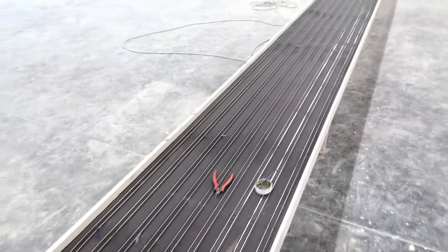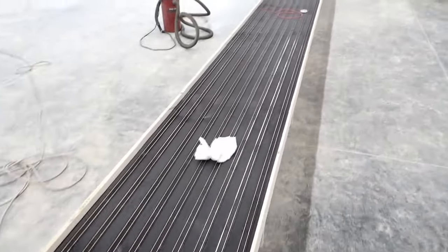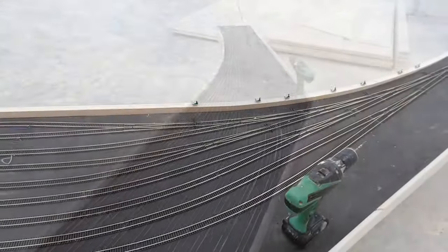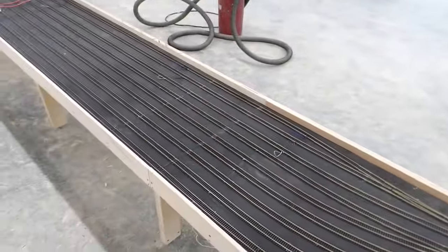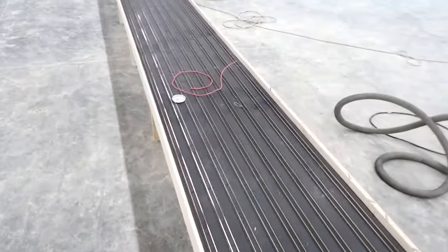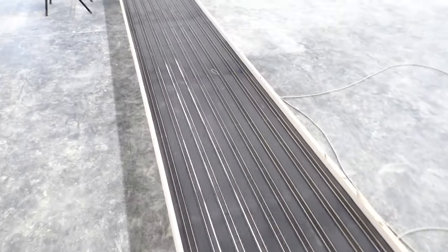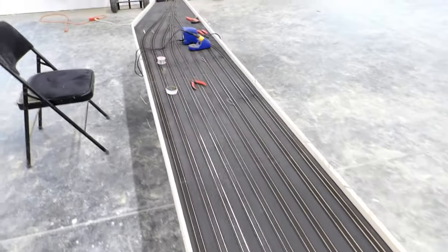I have just gone the whole length of the staging yard and soldered up all the feeders. Of course it's only a small part of the job because it's only one rail — so that means it's only half the feeders. I also haven't done either ladder, so it's fewer than half the feeders. And I've only soldered the top ends; I haven't got underneath and hooked up the bottom yet. So it's less than a half of less than a half of the job.